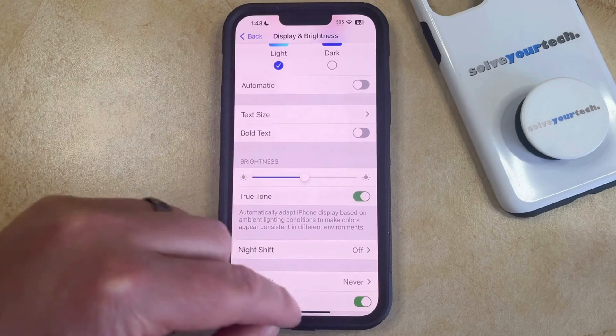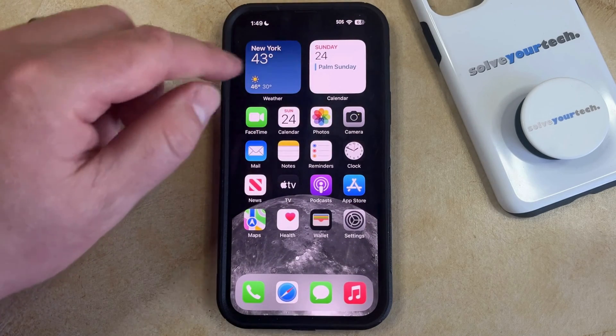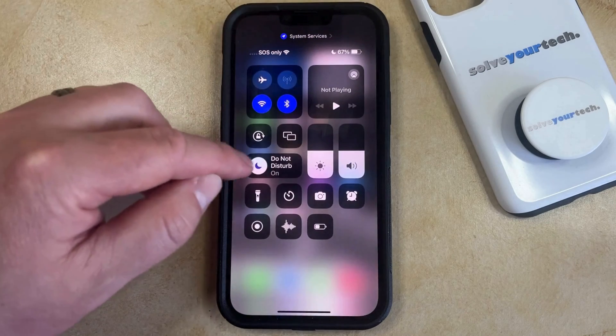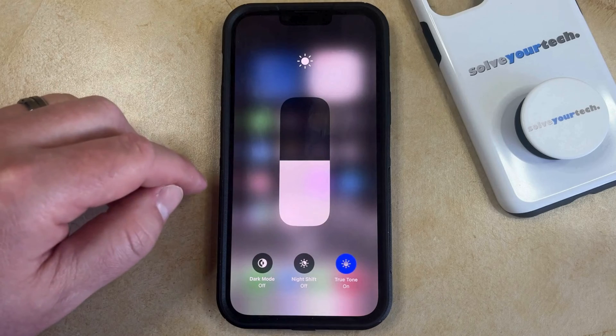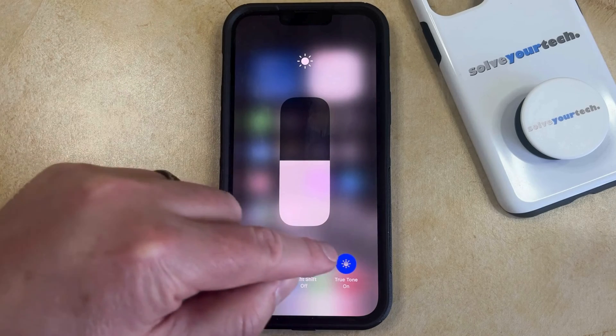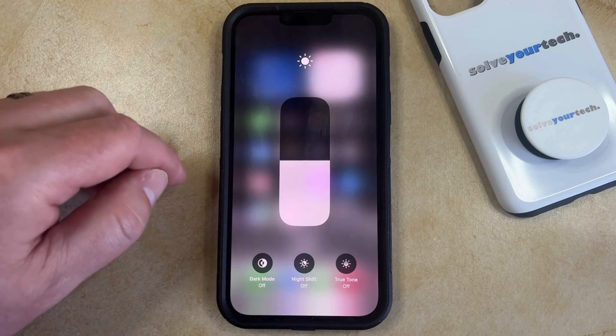One other way that you can turn True Tone on and off is through the Control Center. You can do this by swiping down from the top right corner of the screen to open the Control Center, and then tap and hold on the Brightness slider. That's going to bring up a screen that looks like this, and if True Tone is on then there should be some blue shading around the button.